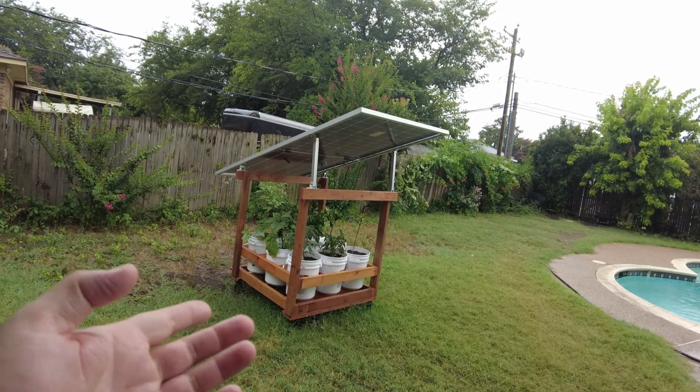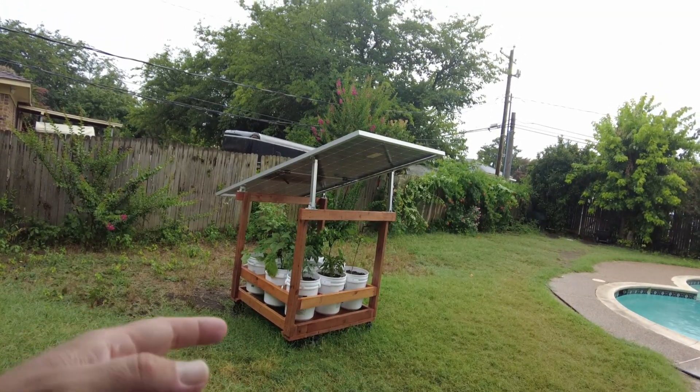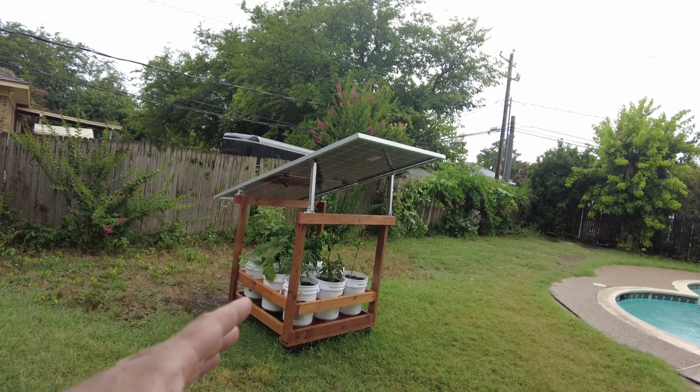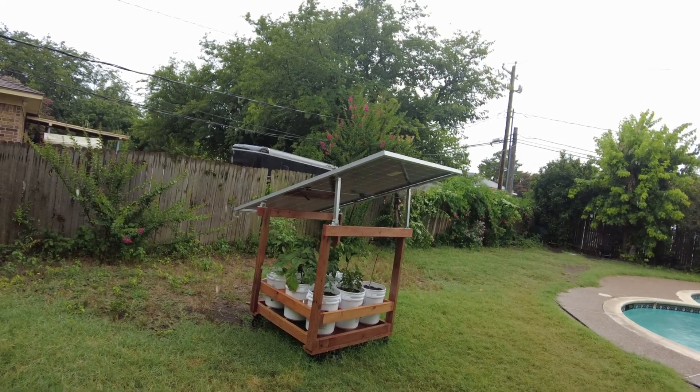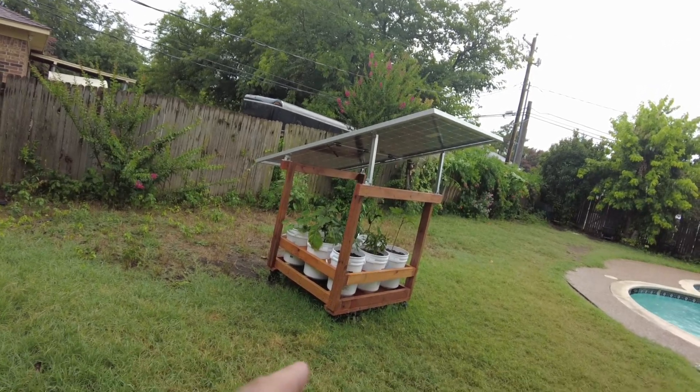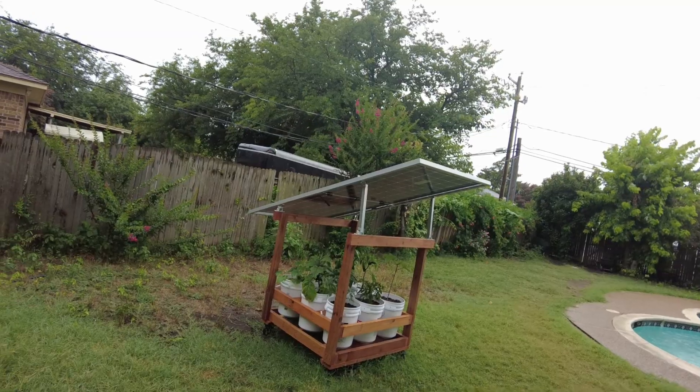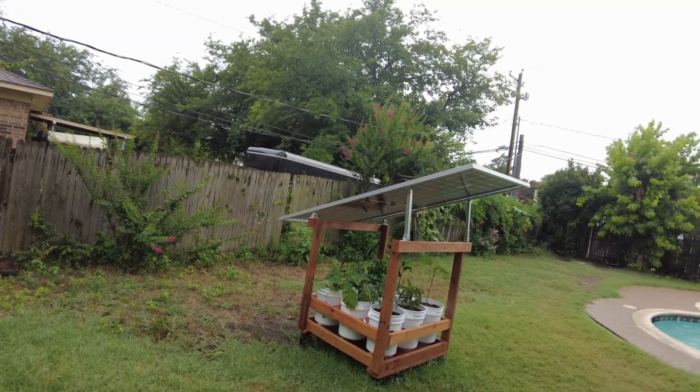Those are just 5-gallon buckets. You can find videos all over YouTube of how to build a raised bucket garden, and that's really what this is — with the addition of the casters so I can move it around, and the solar panel on top. Those are the modifications I've made to it.